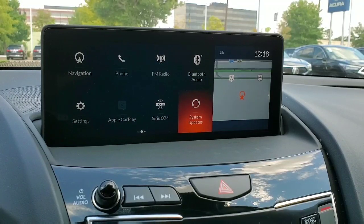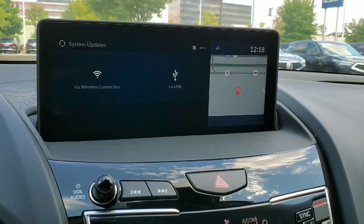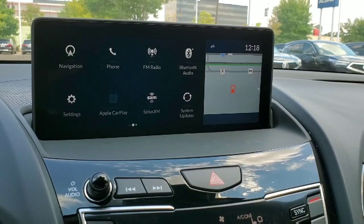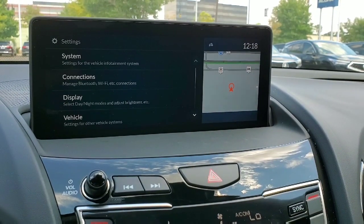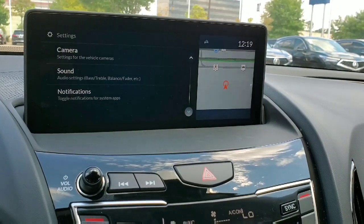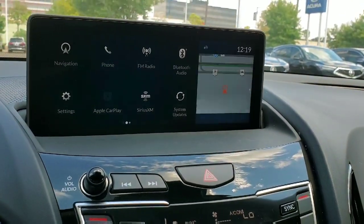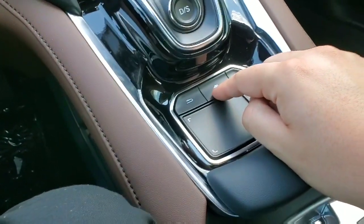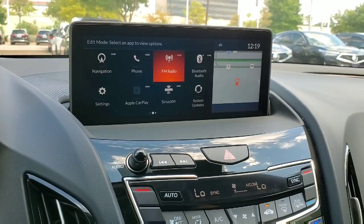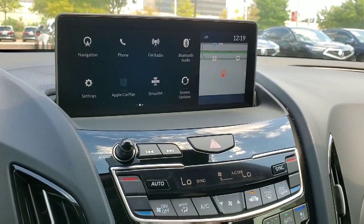A couple of other things to note: there's a system update option. If updates are available and you're connected to Wi-Fi, click on it and it'll ask whether you want to update wirelessly or via USB. You also have a settings menu on the left side where you can cycle through all the vehicle options — things like when the lights come on when you open the car, auto-locking when you walk away, camera settings, and sound settings. If you press and hold the home button, you get the option to rearrange apps. You can click on one to remove it from the display or home page, and there are a few other apps you can add as well.